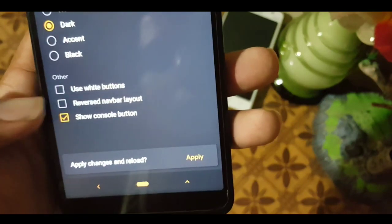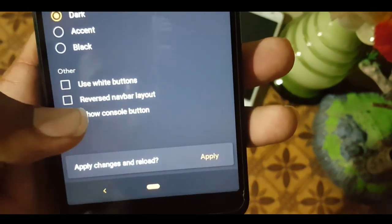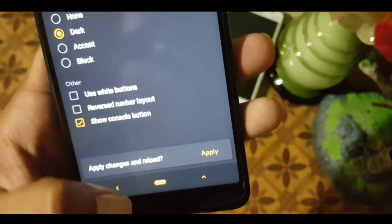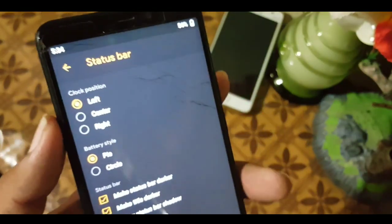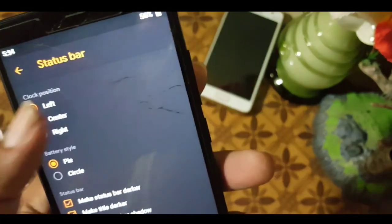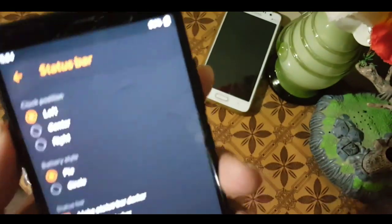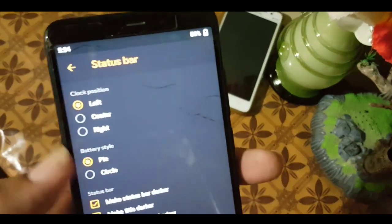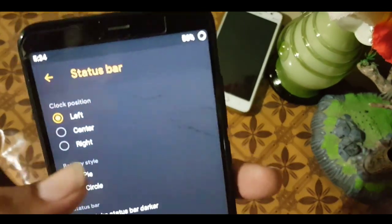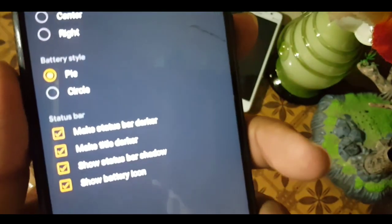The arrow that shows history or recent actions is called the console button. In the status bar, you can change the clock position to left, center, or right — in my case left is good. The status bar will also show CPU temperature. You can change the battery style to pie or circle.